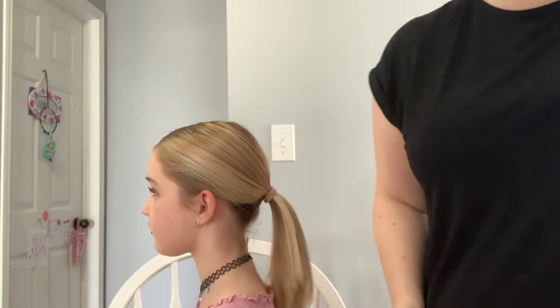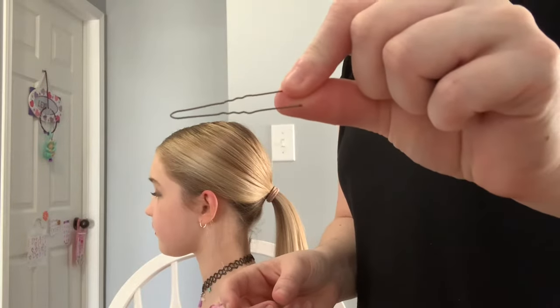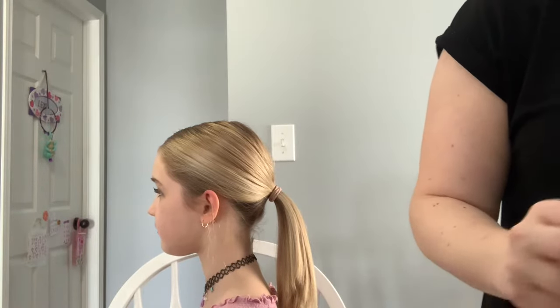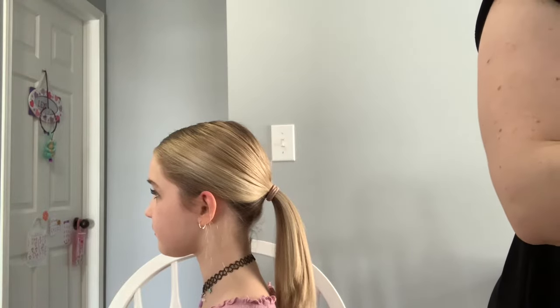From here we're going to throw it into a bun. I prefer to use bun pins — these are bun pins. You can use bobby pins also, but the bun pins, the thicker ones, are a little bit more stable and sturdy. They just help keep it in a little bit stronger.